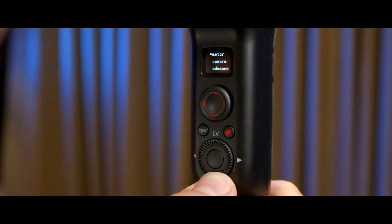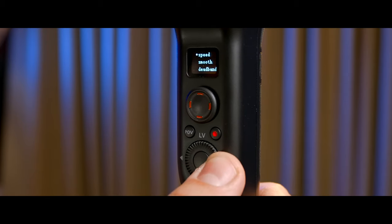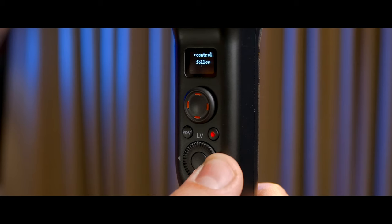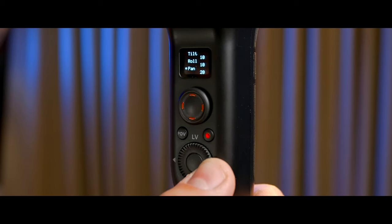One other surprise feature is that you can change a bunch of gimbal settings directly on the gimbal itself, whereas before you would have to download and connect to the ZY Play app. This makes it really handy for quick setup or when you're using an external monitor and simply don't need the app.